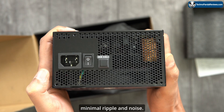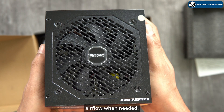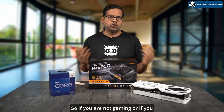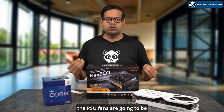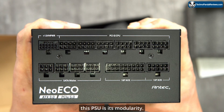This power supply uses a 120-millimeter fluid dynamic bearing fan that provides high airflow when needed. Take a look at the fan curve for this PSU — you can see in this graph that the fan kicks in only when more than 400 watts of power is needed by your PC. So if you are not gaming or not running any resource-intensive application, the PSU fan is going to be completely silent.